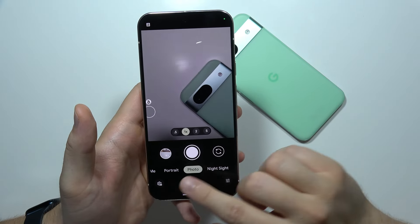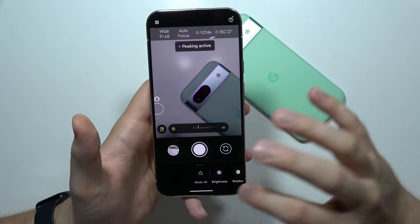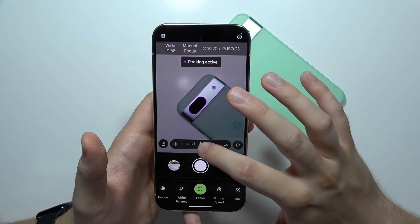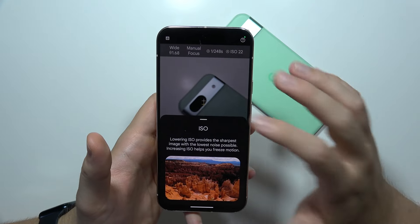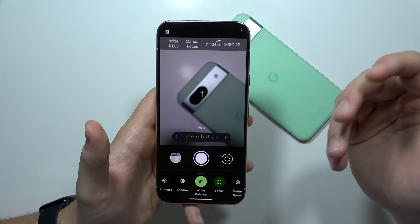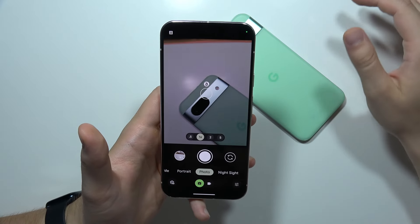When you click on the right bottom corner, we can find access to the pro mode. Google finally adds the pro mode here, so we can adjust the brightness level, shadows, white balance. We can also set the focus, shutter speed, and ISO level. Each time you open any of these functions, you will get a short description so you know how to use it. This is a great addition that was actually missing from Pixel phones for years.